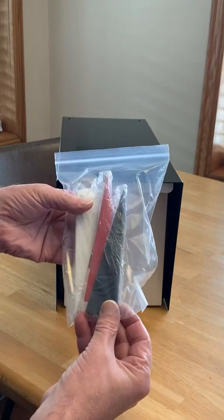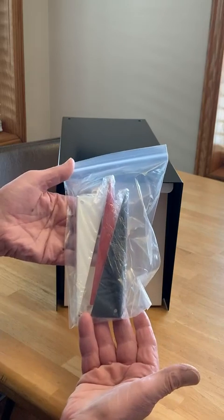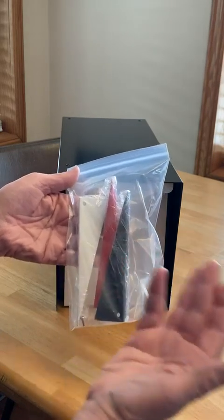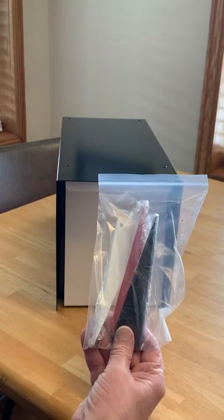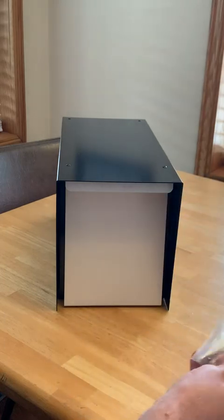It comes with three different flags you can use. I'm not sure why, but any mailbox I've ever seen has red only. I don't know if the Postal Service requires a specific color or not, but I'm just going to go with the red.